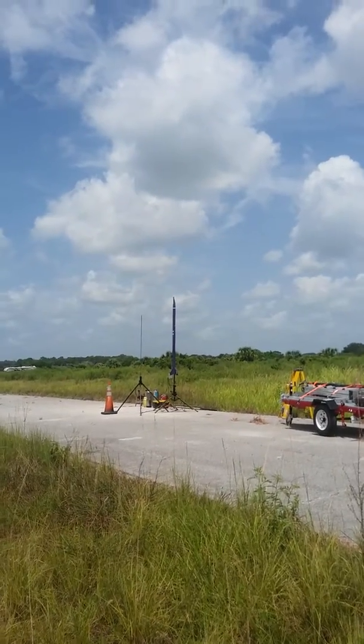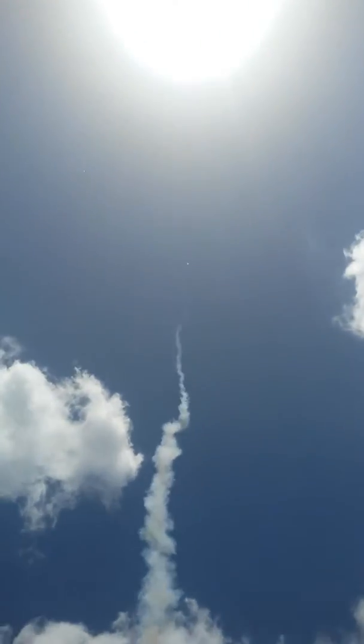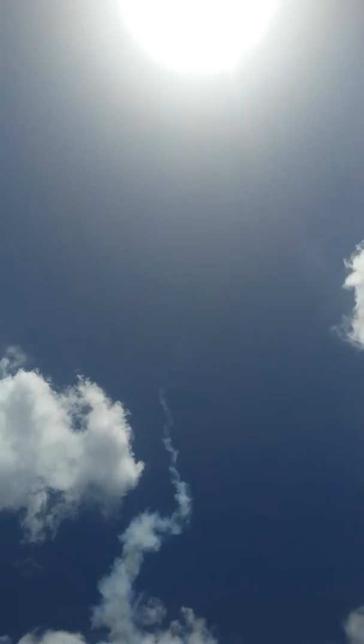Launch of the rebuilt Purple Poison with an H motor, straight up in the air. I can see it perfectly.